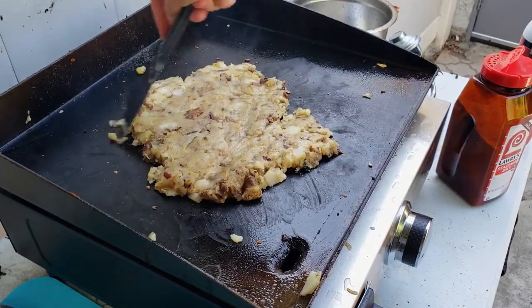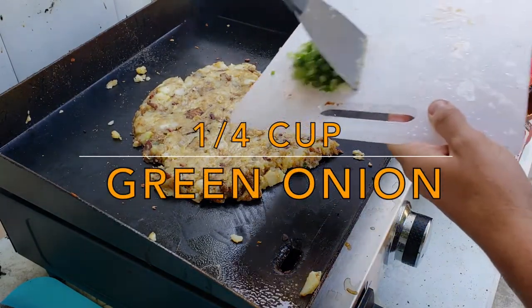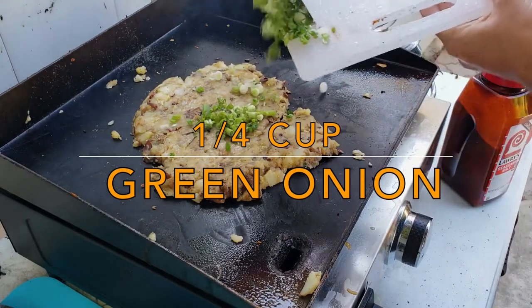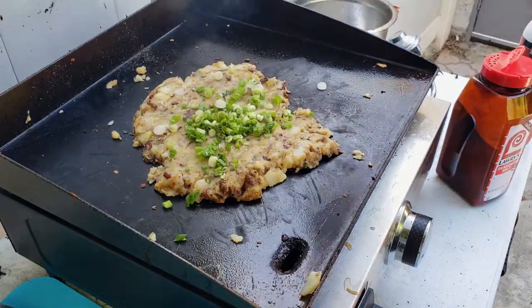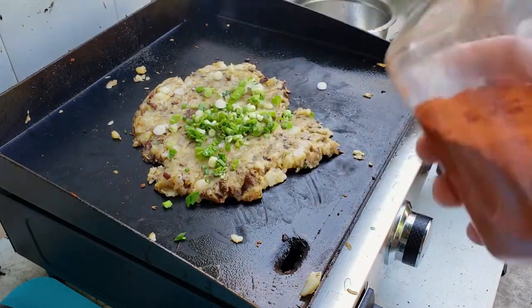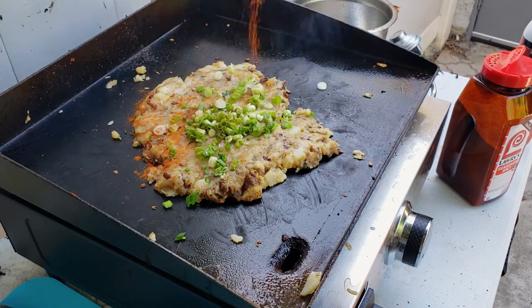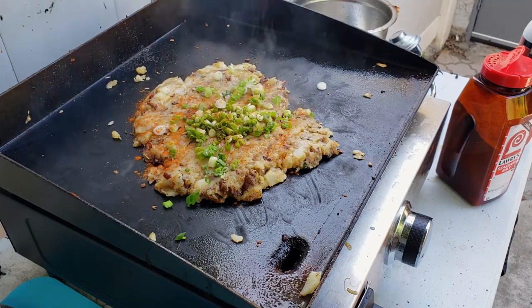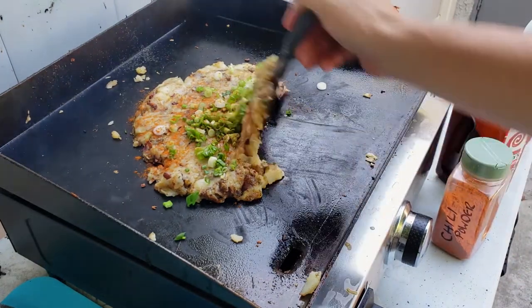Spread it all out on the grill like that, then the green onions — all on top of it. And then we're going to add a little bit of chili powder. My wife likes hot things — that's why she married me. Now we're just going to fold it on to itself.